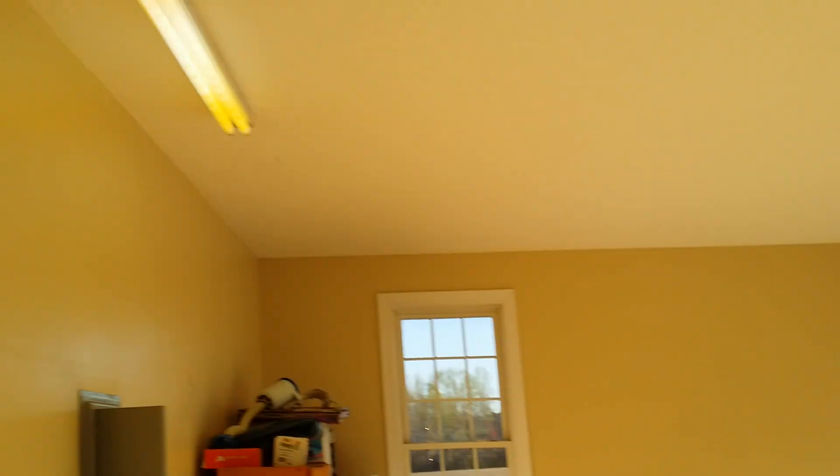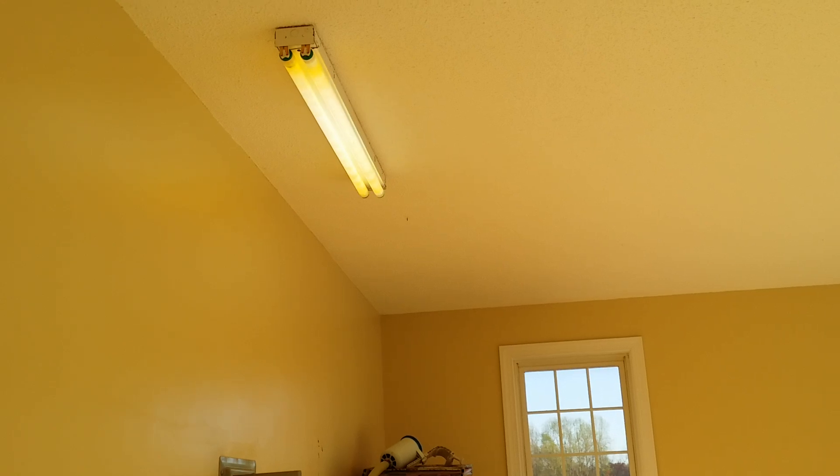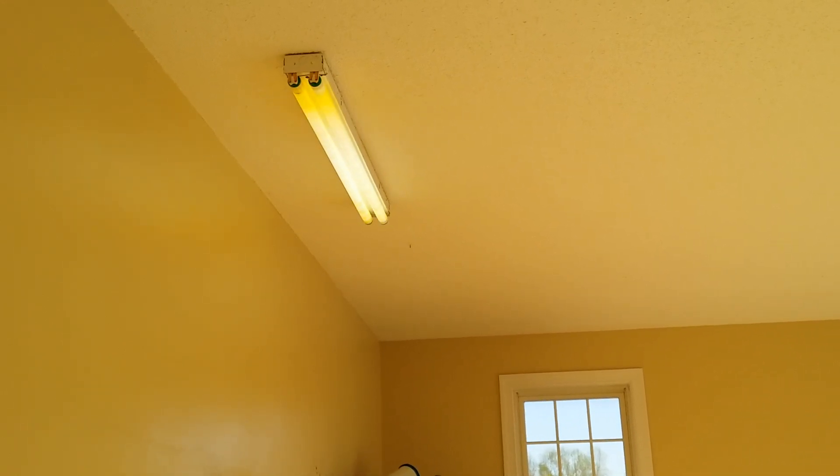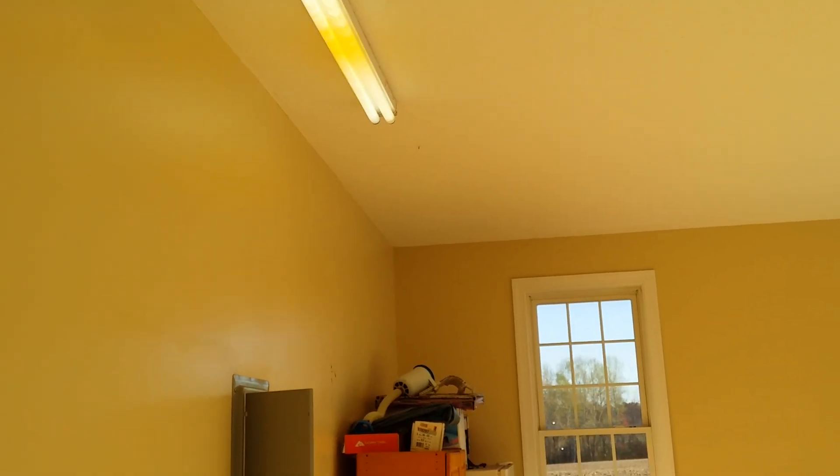The main breaker is off — you can see that right there. Now if we come over here and flip the light switch on in the garage, we see the lights coming on. There's another light right there, here's a light. And if we go in the house, all the lights are on in the house also.